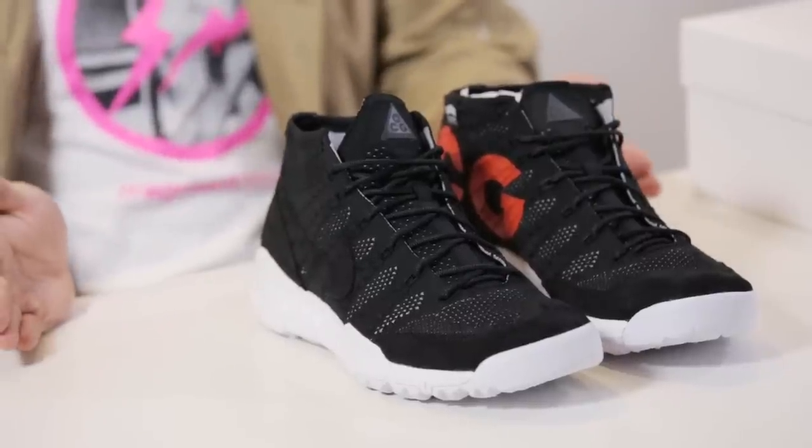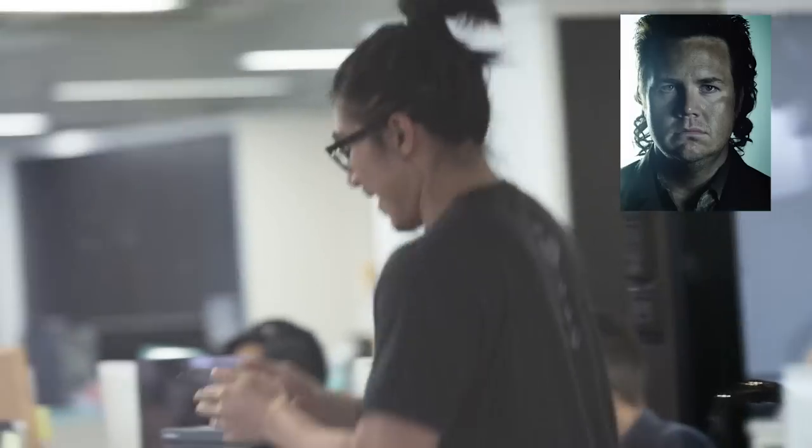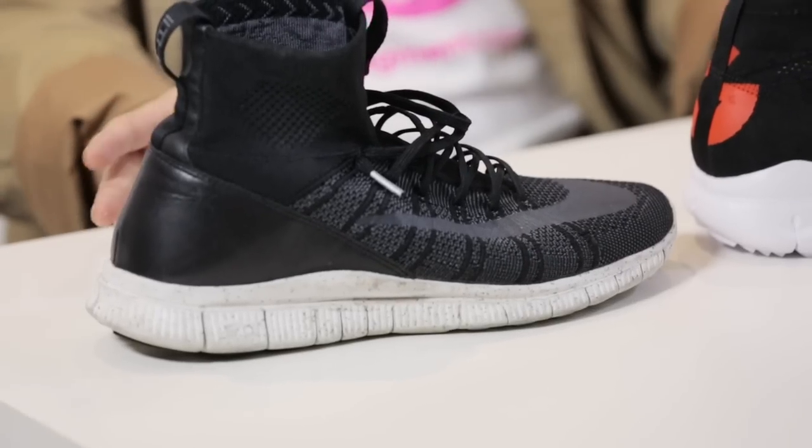When you guys look at this you're probably thinking holy crap, these look very similar to a pair of shoes I've seen earlier. And I was thinking the same thing. So I borrowed my friend Eugene — not the Eugene from The Walking Dead, although they have the same haircut — so I borrowed his Nike Pre Mercurial Superfly HTM. A little bit of similarities.